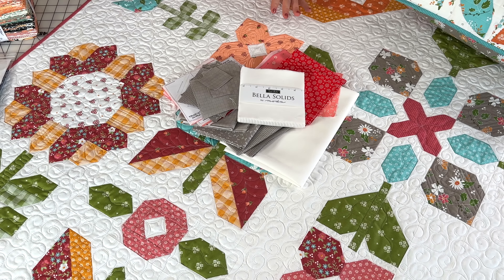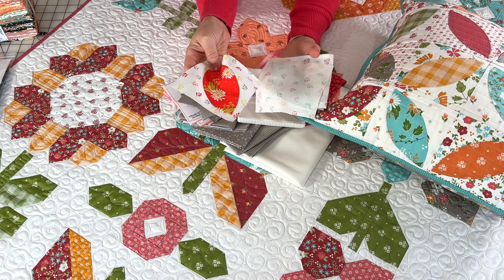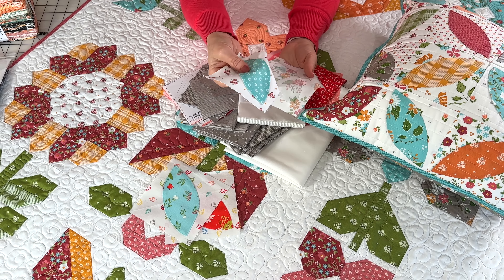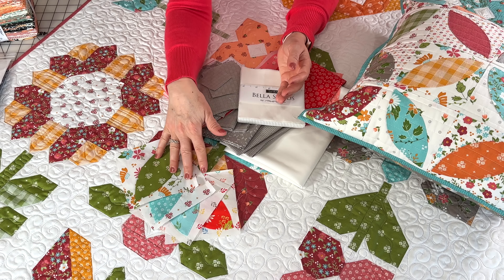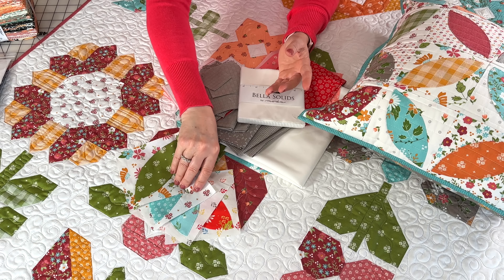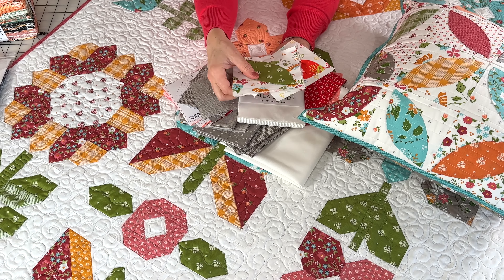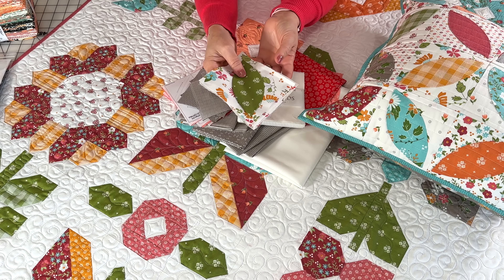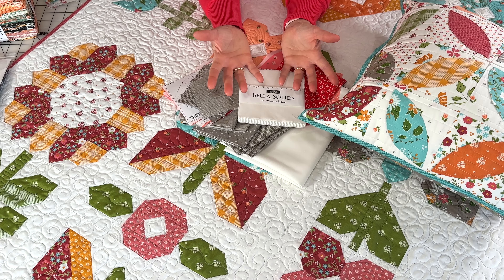One more thing — I was supposed to share this when I showed the pillow. Back in 2022 I started thinking about orange peel blocks and made some samples. When I was working on my pillow we filmed a video to demonstrate, and I had some extra blocks from that. I thought I'd just keep making these blocks from all of our collections and one day have a scrappy orange peel quilt featuring a lot of different collections. This is definitely going to be a long-term work in progress — it might even take years — but I'm really excited about it.